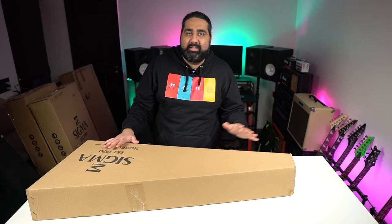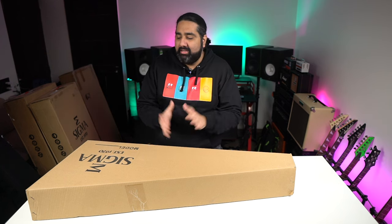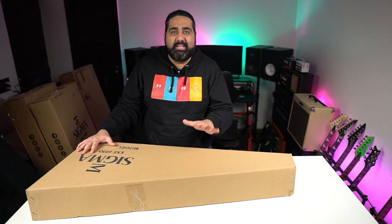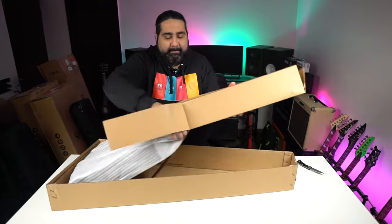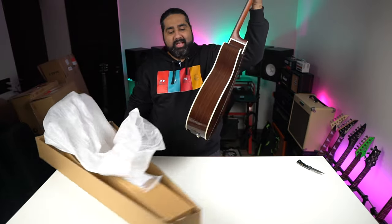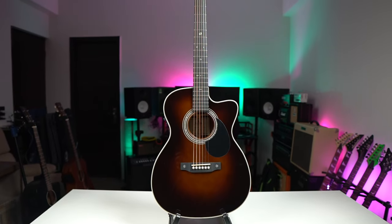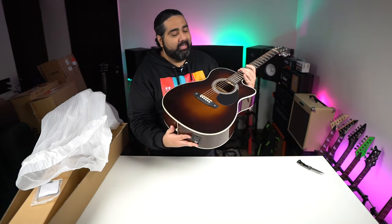Now I've opened a rectangular box, which means it is a high-end premium guitar. This is a mid-range segment guitar — let's go ahead and see which guitar is inside. It is very premium and very good.